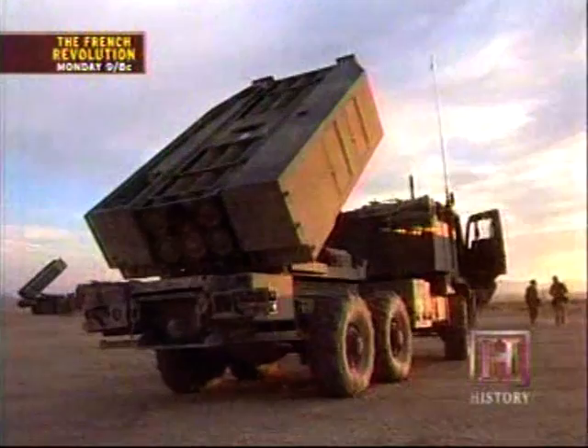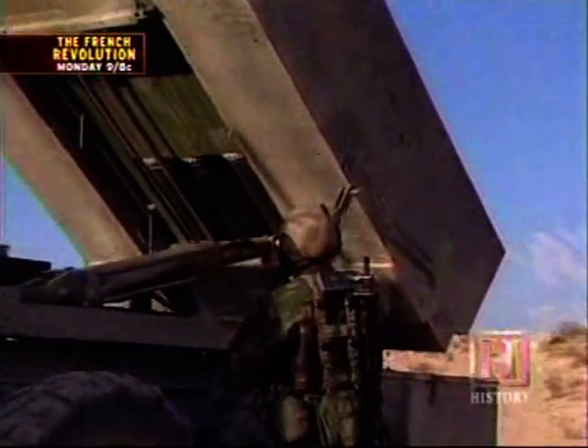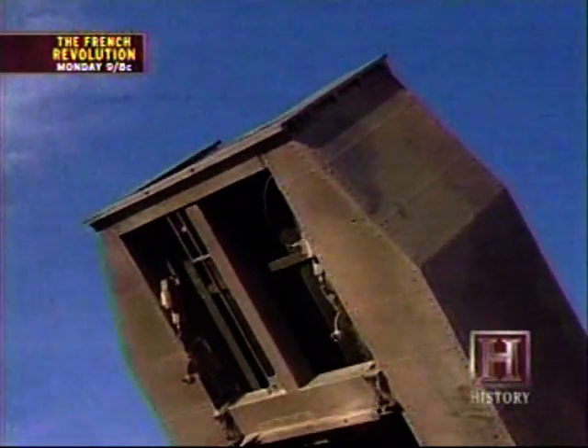There might not be any serious safety issues for its crews, but as the HIMARS rolls out in full strength over the next few years, it's fairly certain to create a few safety issues for those on the receiving end of its rockets.